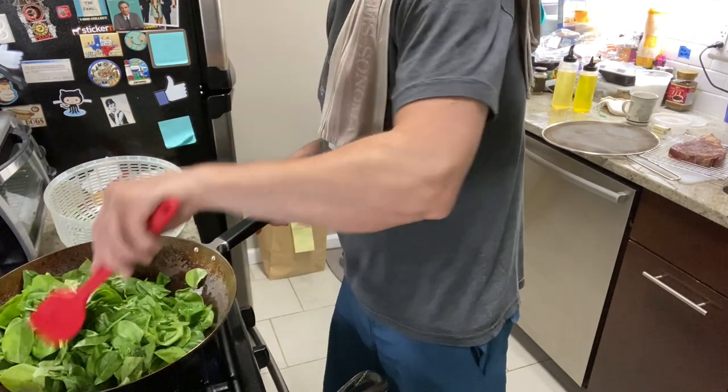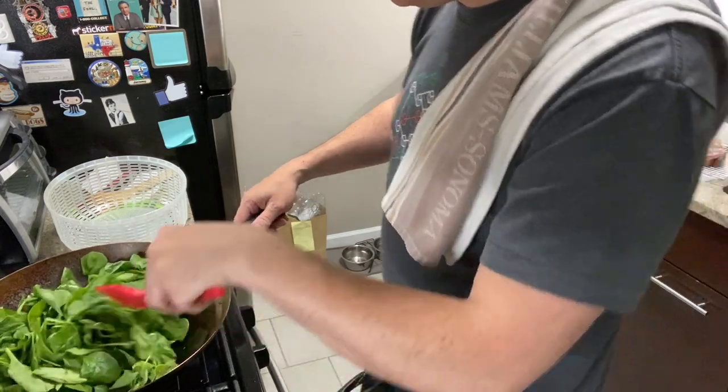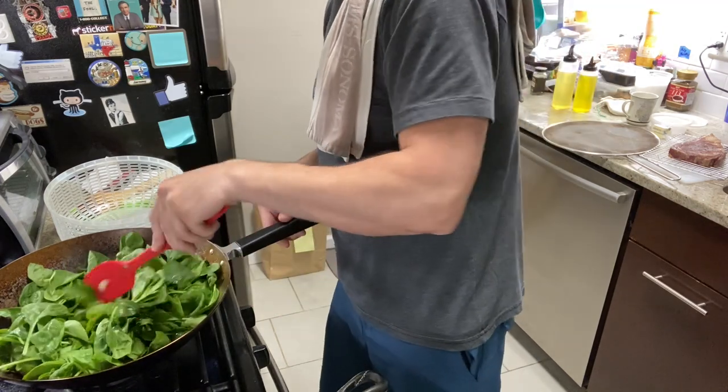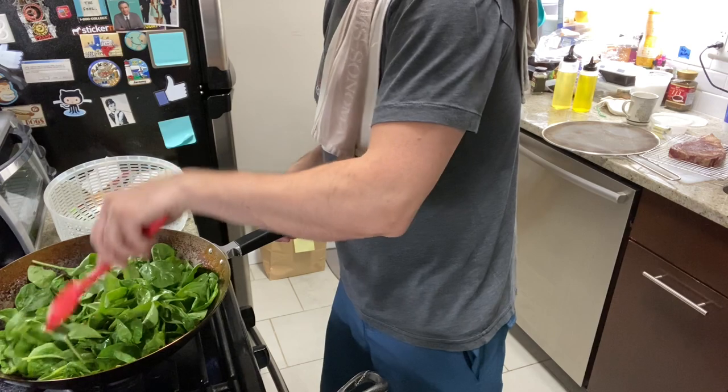I'm going to wait to season at the end — a little premature now; I don't think the salt would get evenly distributed anyway. We're just doing this over high heat, and once it's fully up here, we're going to bring it down to a simmer. Someone's at the door — Milo's going to go berserk in a second, so we'll come back when this has shrunk down a bit.